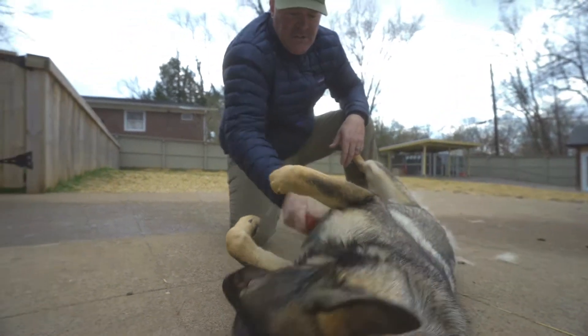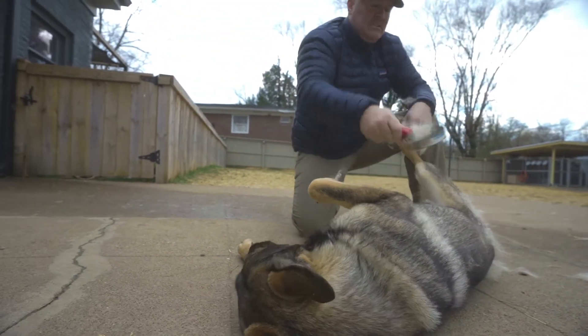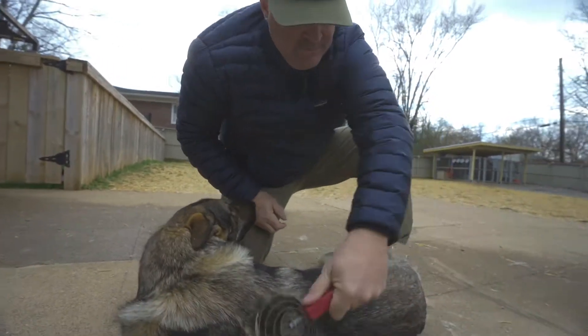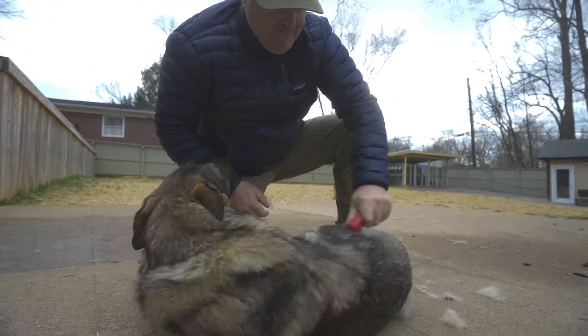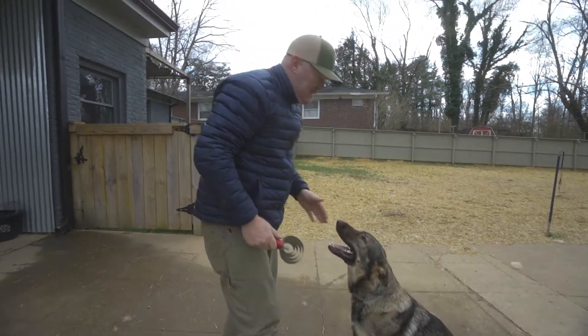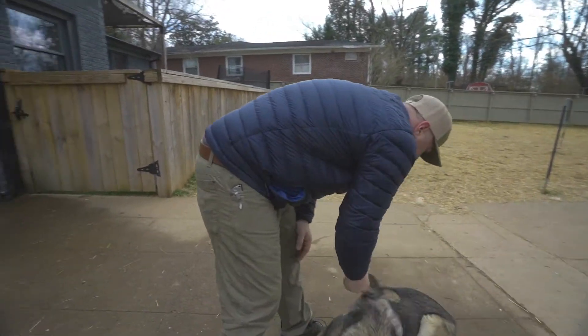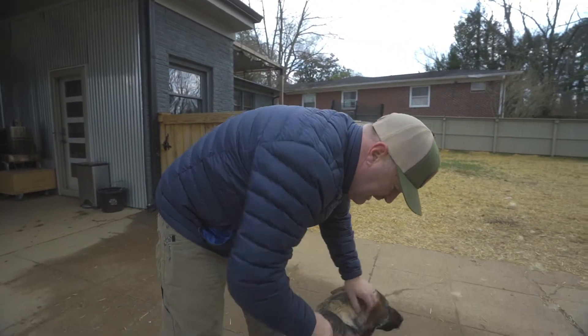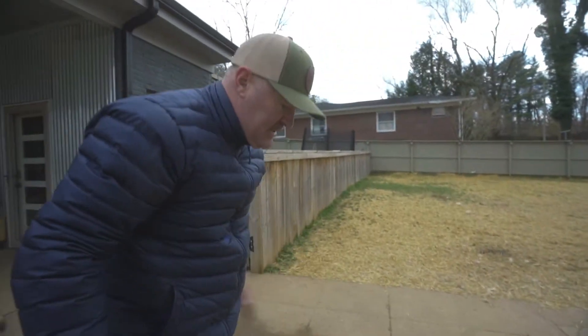Mishka's pretty submissive. She likes to lay down anytime somebody's petting her. I'm trying to teach her to be a little more confident and to stay standing for these type of things. Good girl, Mishka.